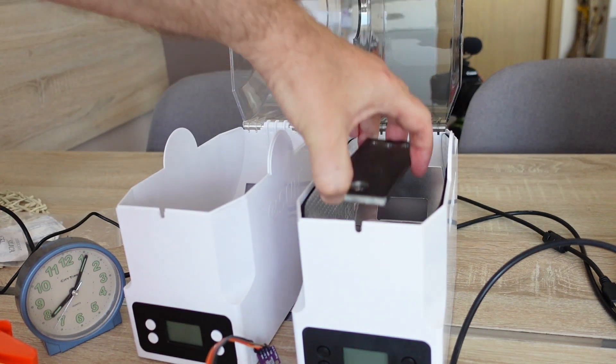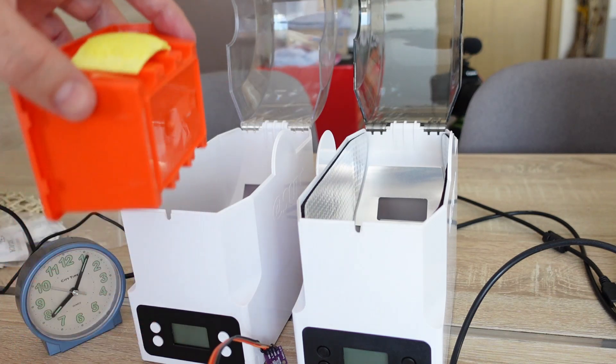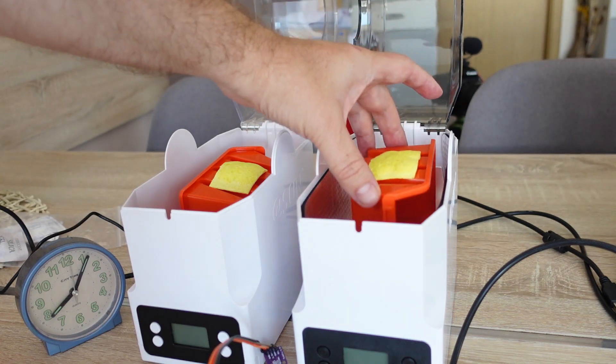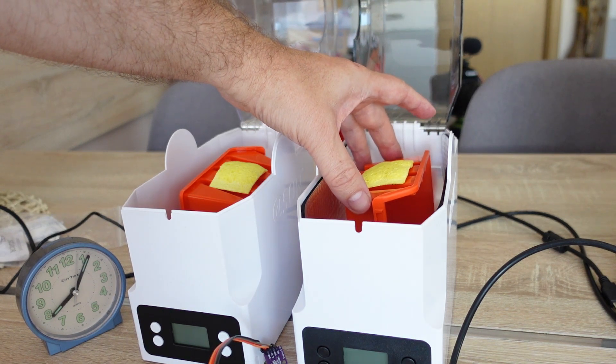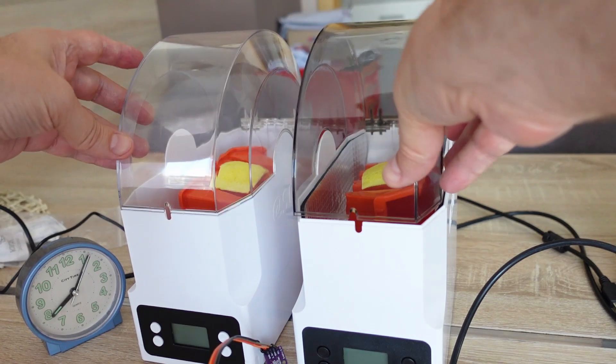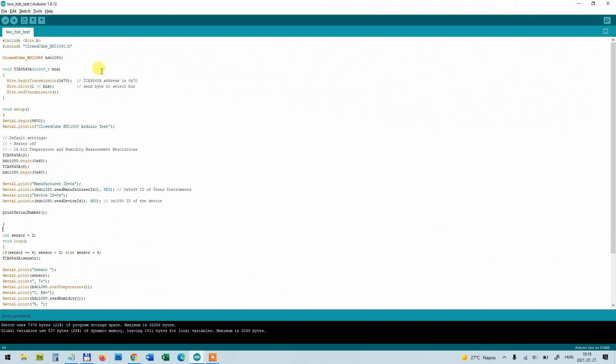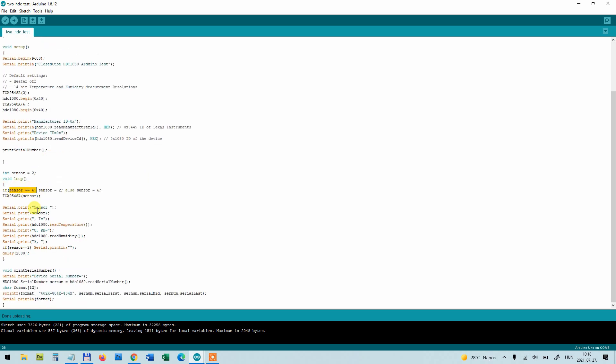I'm adding a plate on the rollers and placing the sponges so they are approximately in the center of each box. This is my Arduino code — I added a function to the default HDC1080 library, and with one line I can switch between the two sensor sources using the I2C extender. I will post this code and the wiring diagram on my TechFan website.